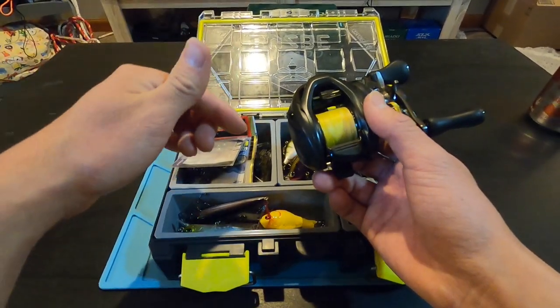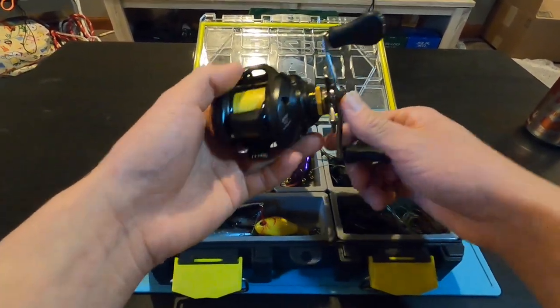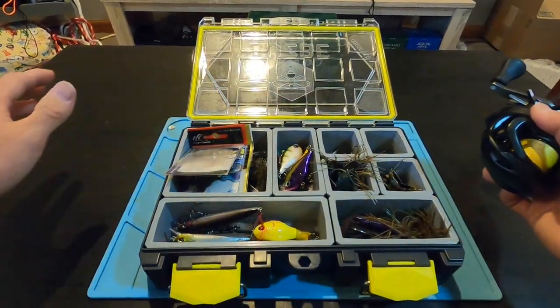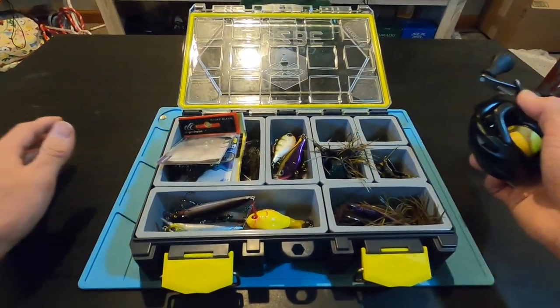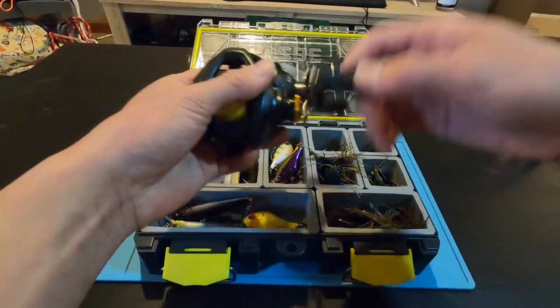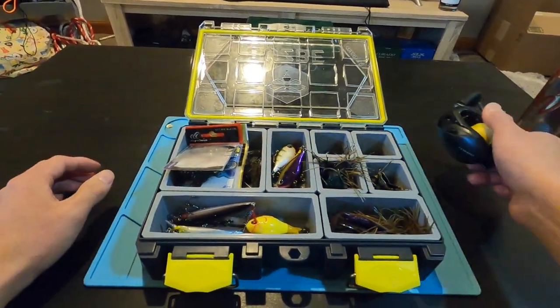That's about it for the Corrado BFS. If you have any questions, leave a comment down below. I hope this video helped. If you were thinking about purchasing this reel, hopefully the baits I like to throw and the capabilities covered here helped you make a choice. I definitely think this is a fun reel and a lot of people will enjoy it. Thanks for watching.